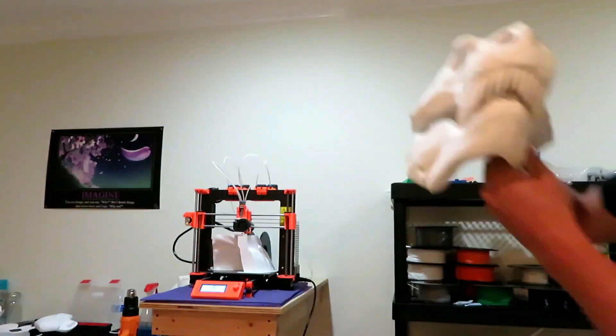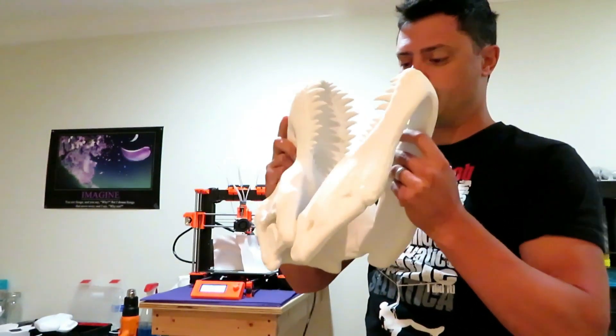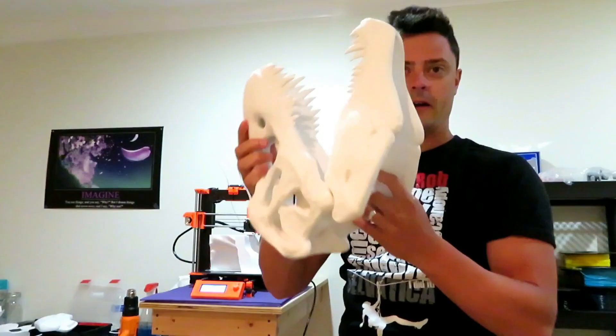We're still doing a giveaway. If you want to win this giant skull, please like, subscribe, and comment below so I know who you are and I can send this to you. It's giant — it's worth like $25 or so bucks.